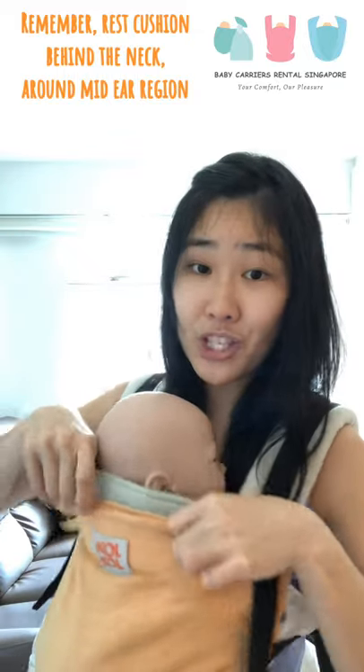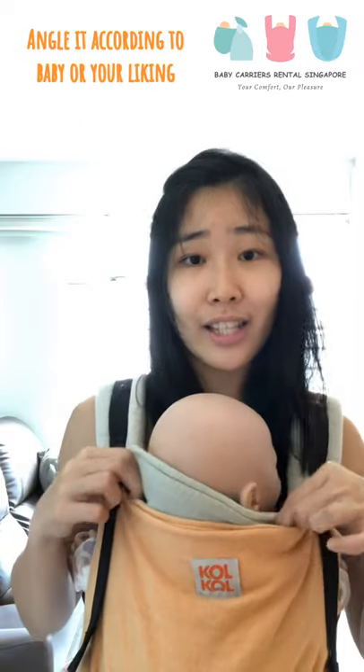Also remember that the neck cushion should be rested at the mid-ear region. You should tuck it in according to the height of the child — if taller, put it higher; if shorter, put it lower. This cushion can also be angled.